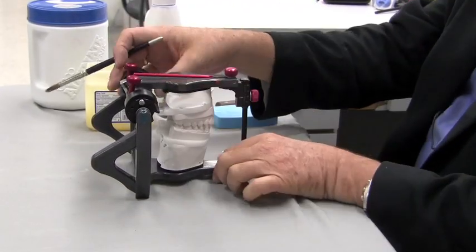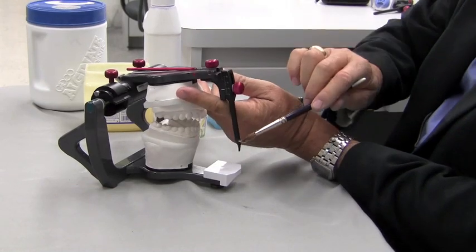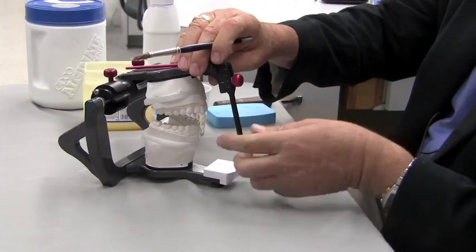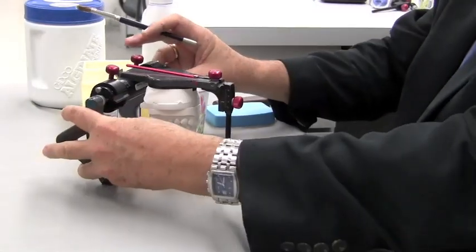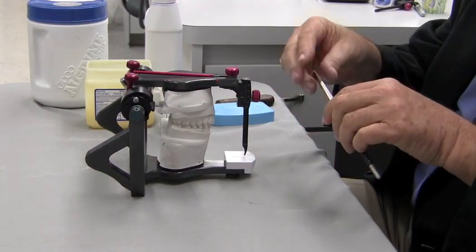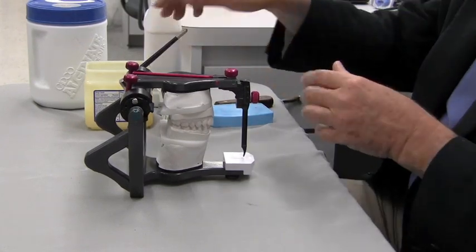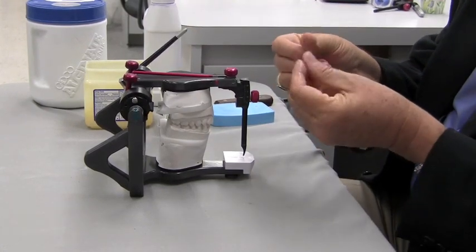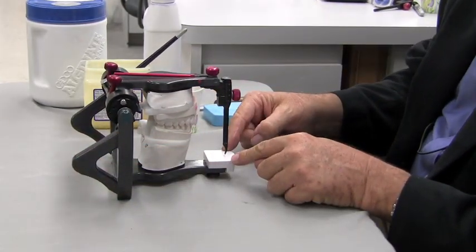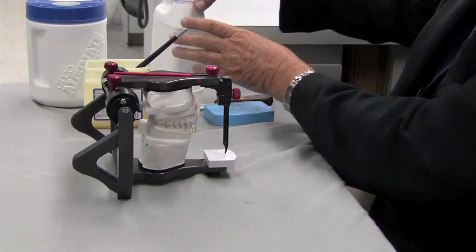We also do not want any acrylic to stick to our pin, so I'm going to put some Vaseline on the pin down here and wipe that clean. I'm also going to use this brush to put a little bit of Vaseline on my fingers so the acrylic doesn't stick to me either. What I don't want to put Vaseline on is this guide table, because I do want the acrylic to stick there.